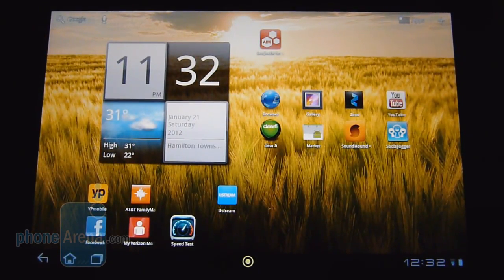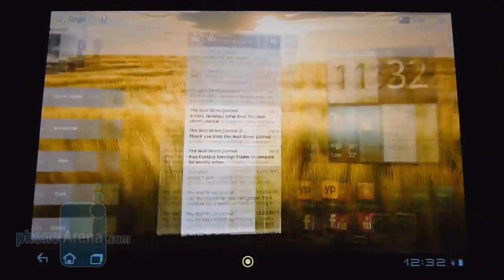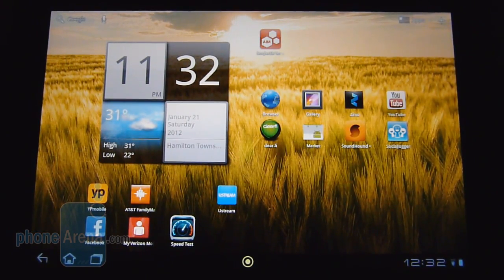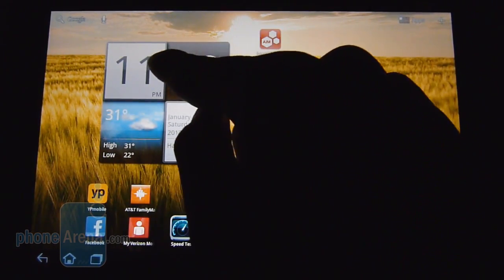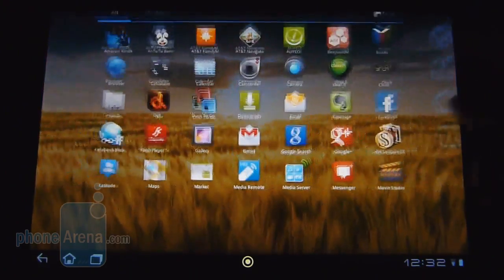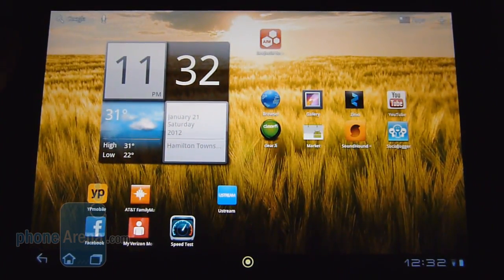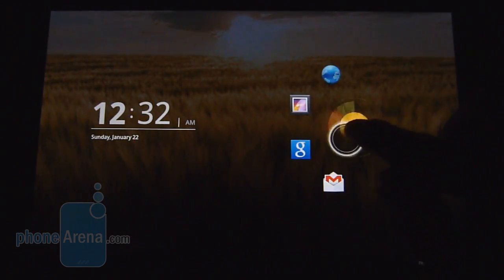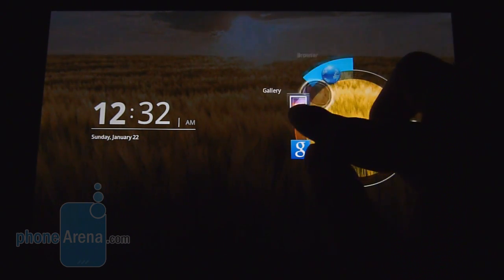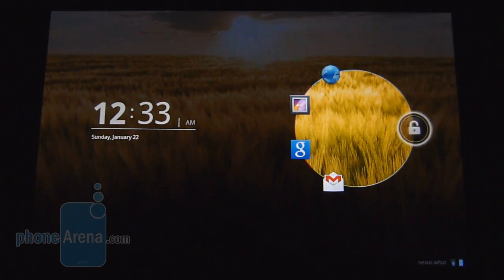Out of the box, the Acer Iconia Tab A200 is running Android 3.2.1 Honeycomb — so no Ice Cream Sandwich. Initially it looks like a stock Honeycomb experience, but there is a little bit of tweaking going on. You can tell with the widget here showing clock and weather, and some of the menu icons, but for the most part it looks just like any other Honeycomb tablet on the market. When you get to the lock screen, it looks familiar at first, but it's actually the Acer Ring, which gives you quick access to certain preset functions, or you can unlock the tablet altogether.